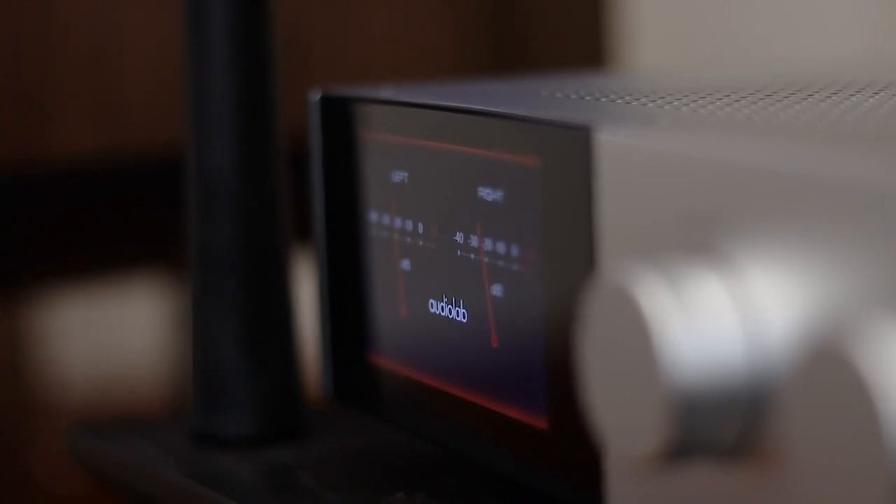That screen I personally find to be very helpful. It allows you to toggle through the menu and look at things like the digital filter modes, which has a slew of options from fast to slow roll-offs — everything you could possibly want to fine-tune it. It also allows you to go into the settings mode. On that same panel, it also allows you to display digitized VU meters, either in the form of a sideways bar or more of the traditional needle style.